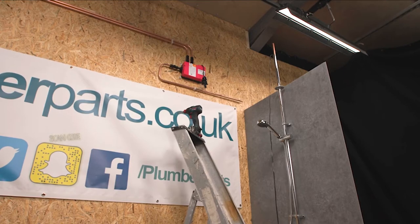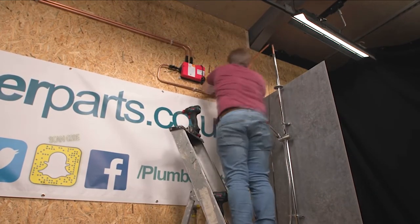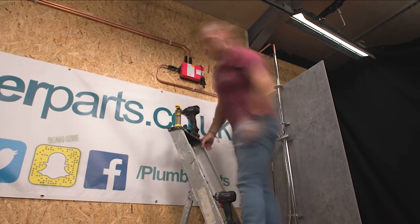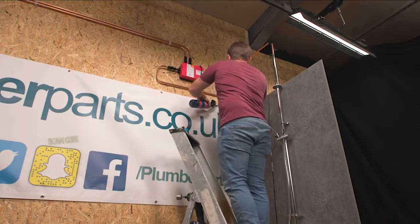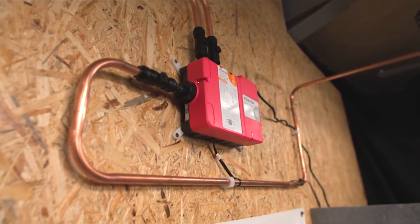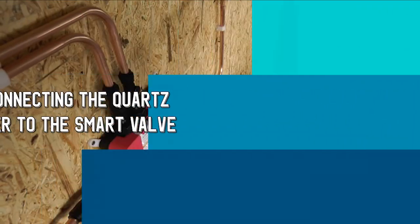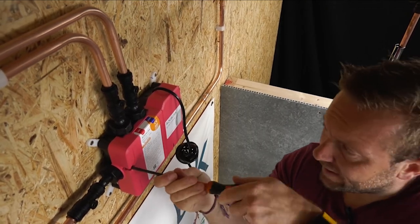So then you know that there's a good chance your box is going to be able to connect to that as well. Lastly, try and get it as close as possible to the shower — most people are going to install this on the ceiling above or in the airing cupboard next door. That was about an hour's worth of work there that you've just seen in a few seconds. So now we've got all our pipework in and it looks absolutely beautiful.